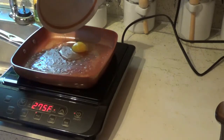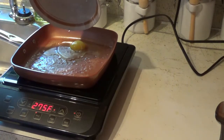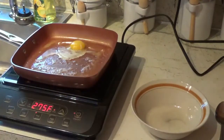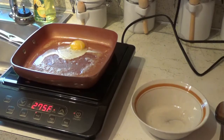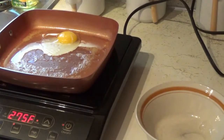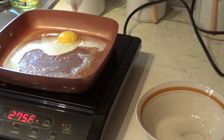So I'll put my egg in here. I really don't see any use in stopping the video because this goes pretty quick. And you can tell my counter is not real fully level.